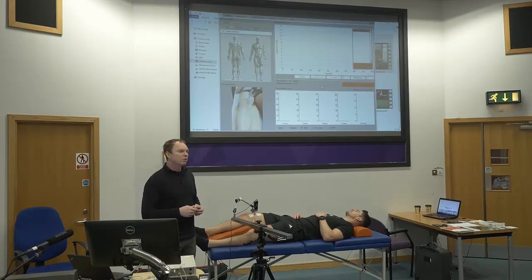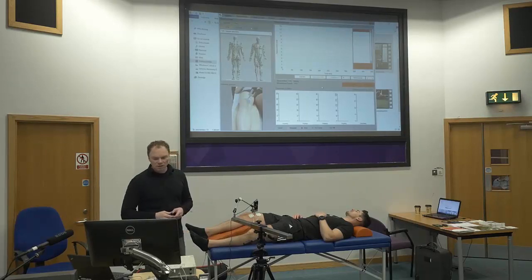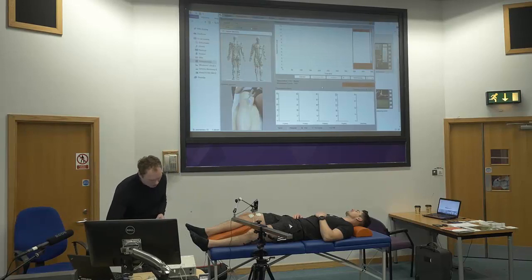Supra-maximum stimulation means I will increase until I get two responses which are exactly the same, even if I increase the current. Let's try it — we'll start with around 20.